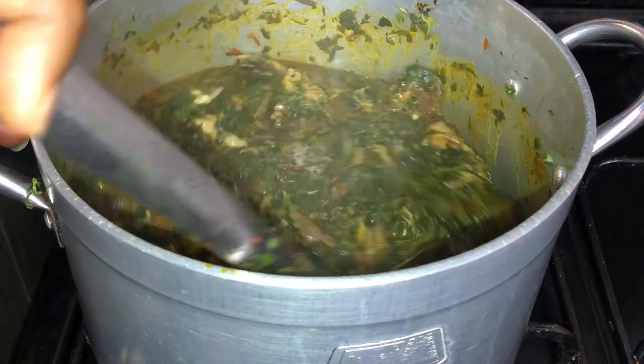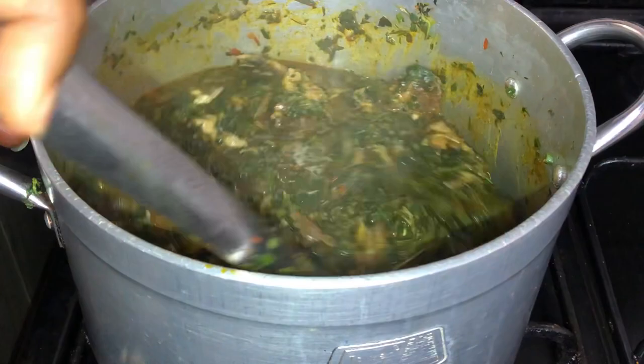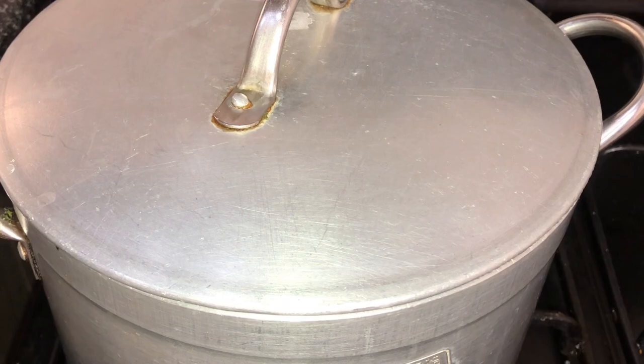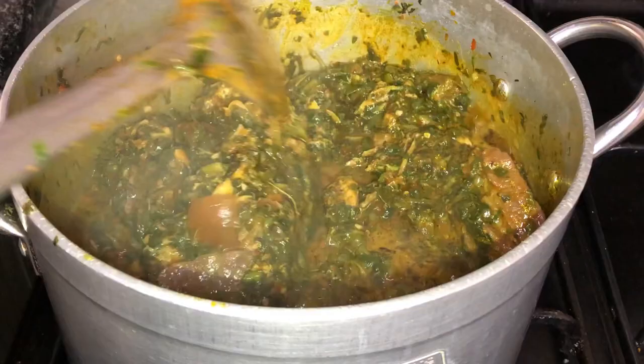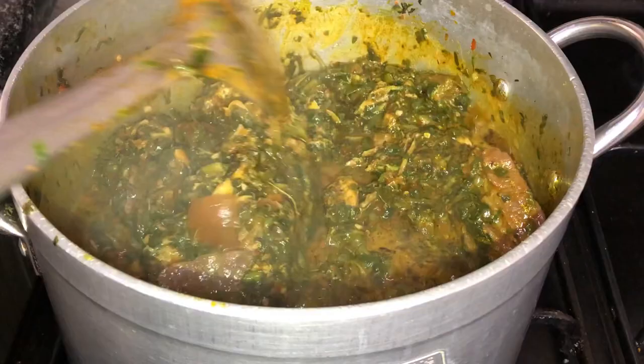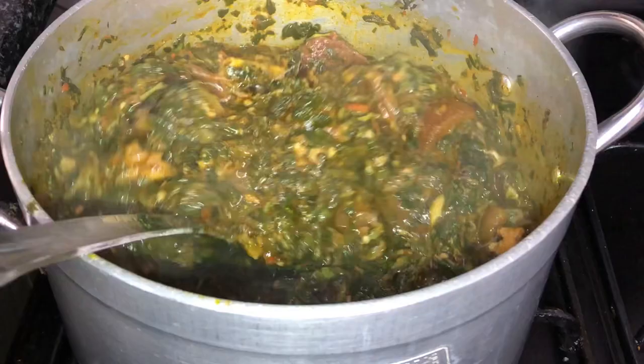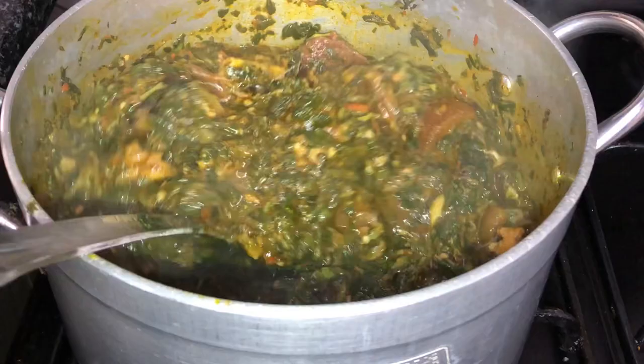Afang soup is ready! Tell me you enjoyed this recipe and that you're going to try it out — this is divine. We'll cover it up and let it cook for a minute or two. Remember, we don't want to overcook our afang, and the water leaves are already thoroughly cooked. See why I said we shouldn't add more water? I'll be serving this with semo today. You can serve it with any swallow of your choice. If you enjoyed this video, please give it a thumbs up, hit the subscribe button, and turn on post notifications. Thank you guys for watching — do enjoy the rest of your day!